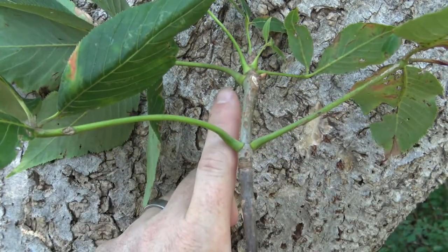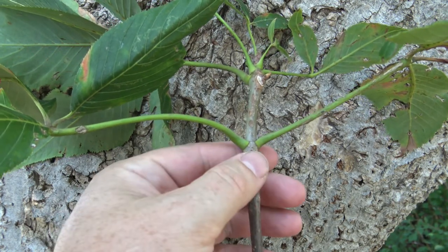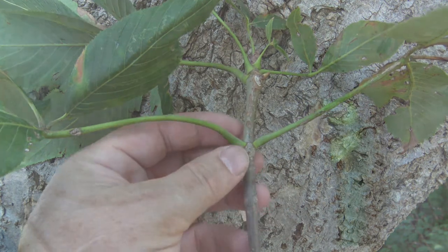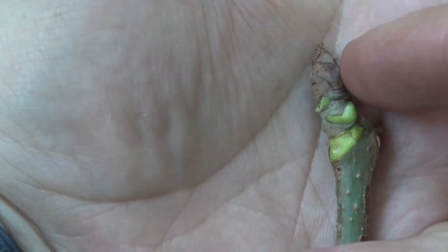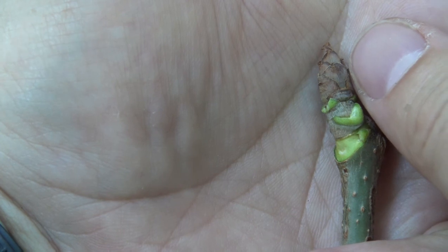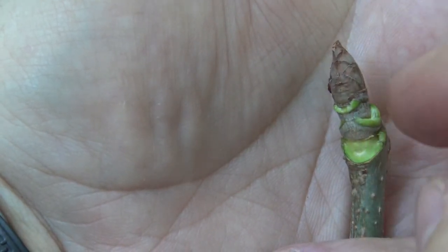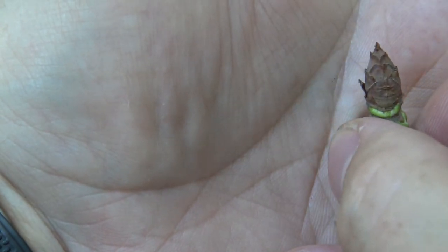The twigs are fairly stout, and you can see that they are oppositely arranged. Leaves and buds are oppositely arranged on the twig. This is the terminal bud — it's a fairly good size bud, brown in color with imbricate, overlapping scales. It comes to a point, but it's a little bit conical.